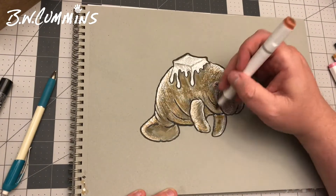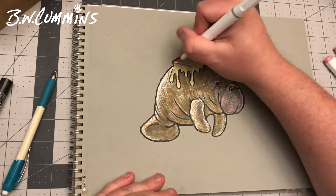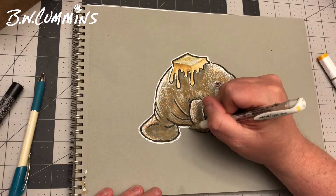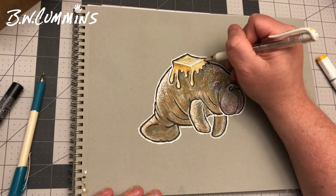I hope that made you laugh a little bit like it made me laugh. If you have suggestions on things I can draw in the future, leave them in the comments — I'd really appreciate it. Just your weird ideas would be fun. Also, if you haven't yet, please like and subscribe, and y'all have an outstanding day. Bye now.